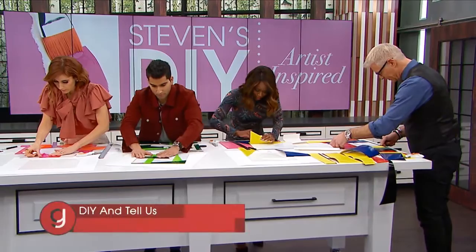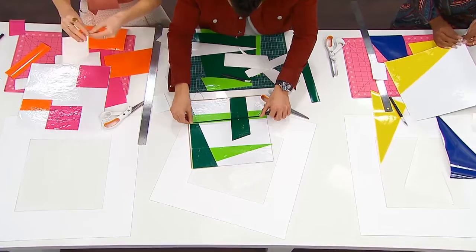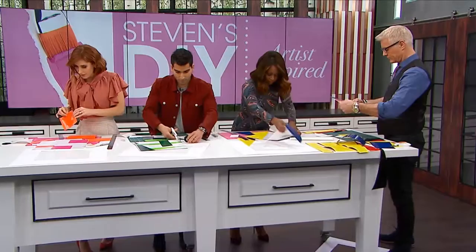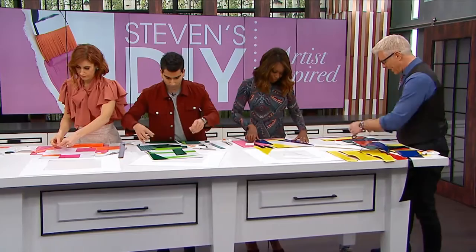This is really cool for a kid's room, or your office, study, or library. Do you have to start with a white base? You don't have to, but I like the white base because Mondrian did use a lot of white in his work, and it gives you an easier ground to work from.